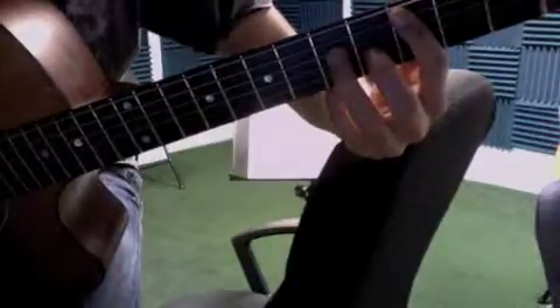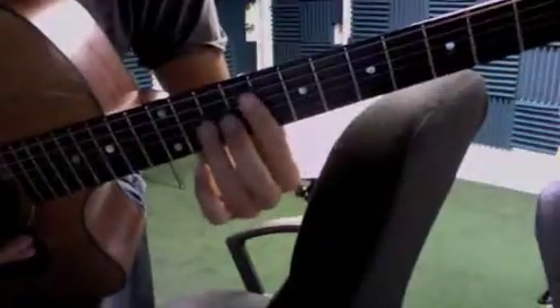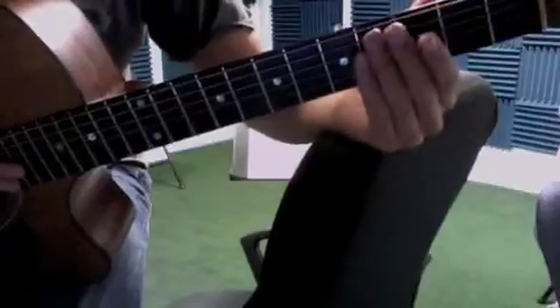One, two, three, four, five on 'Holiday,' and back into the verse. So once you play the verse twice all the way through, then the chorus once, and then the verse twice again.